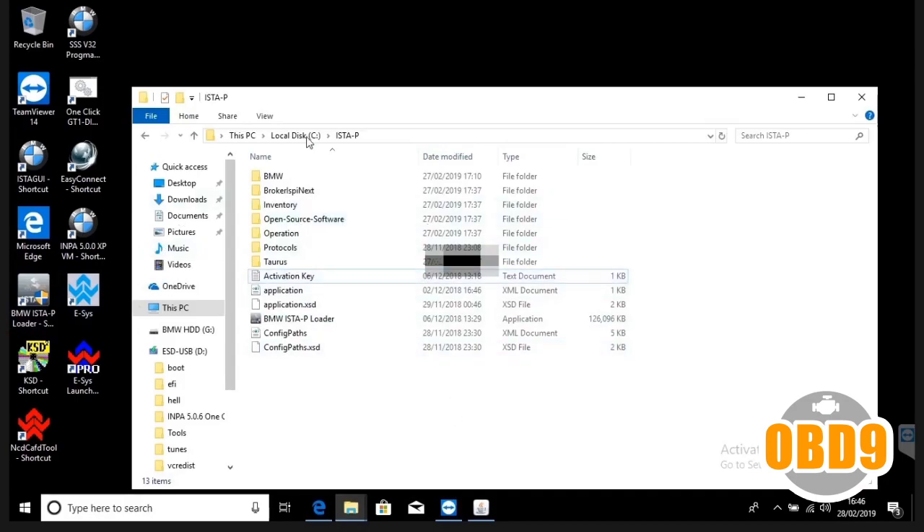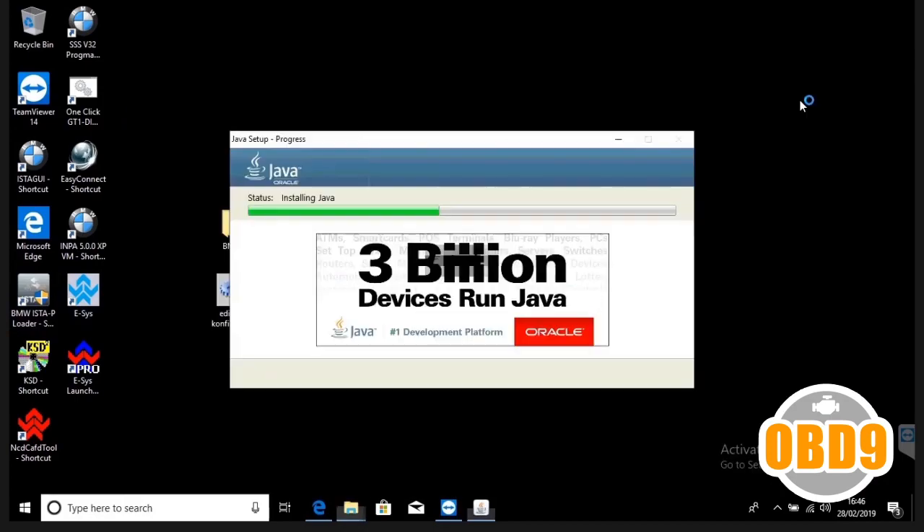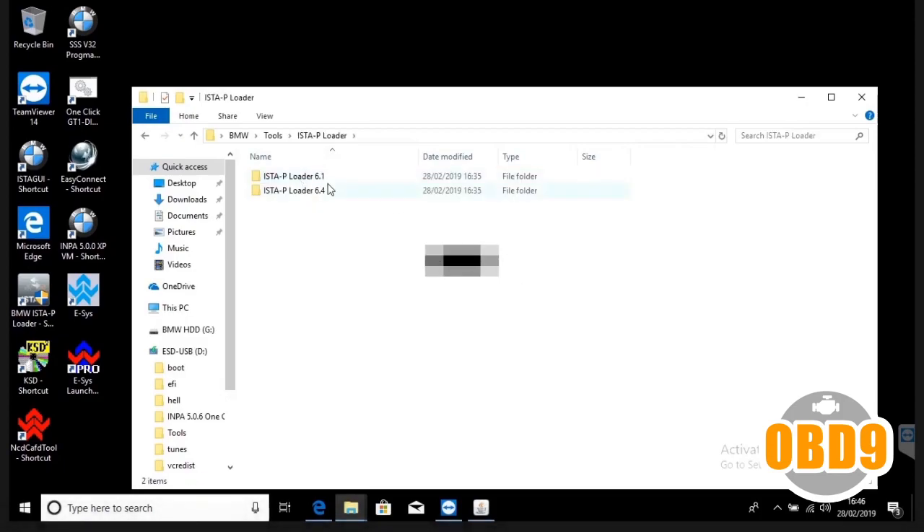Go to your BMW folder — if you go to the BMW folder, then tools, then S2P loader, you'll see version 6.1 is for ENET and DCAM cables, and 6.4 is for ICOM only. So if you're using your ICOM, use 6.4, but 6.1 is the best one for ENET and DCAM cables.